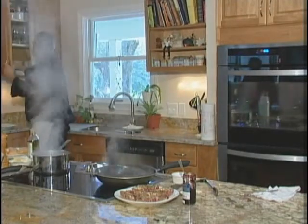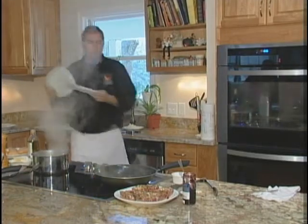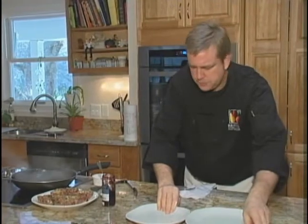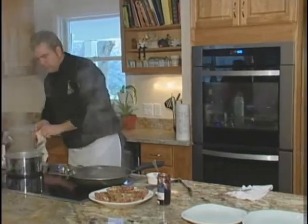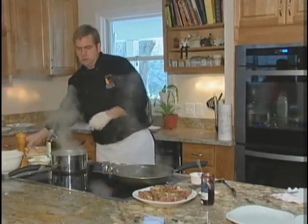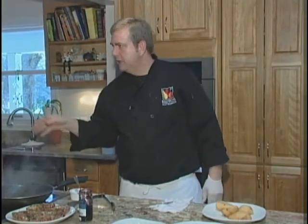So for our finished product we can start plating it - take one of these pears and pour it. I'm going to let this reduce - the more it reduces the better. At the end we're really looking for almost like a syrup consistency.